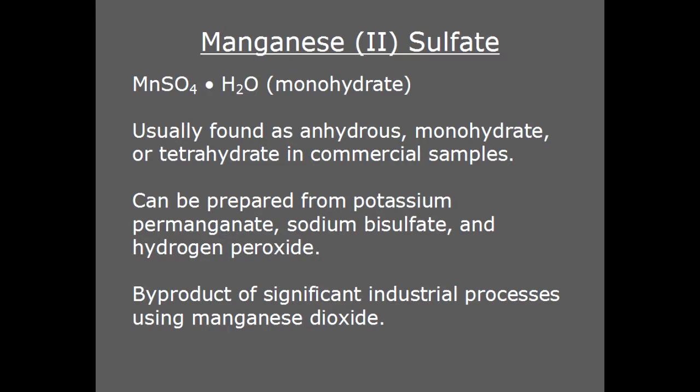Manganese sulfate is a fairly important industrial chemical in its own right, but it is also produced in large quantities as a byproduct of several manufacturing processes that employ manganese dioxide as an oxidizer. A reasonably straightforward procedure can be used to produce a sample using potassium permanganate, sodium bisulfate, and hydrogen peroxide. But since manganese sulfate is often used in treating manganese-deficient soil, it's readily available in well-stocked garden supply stores.